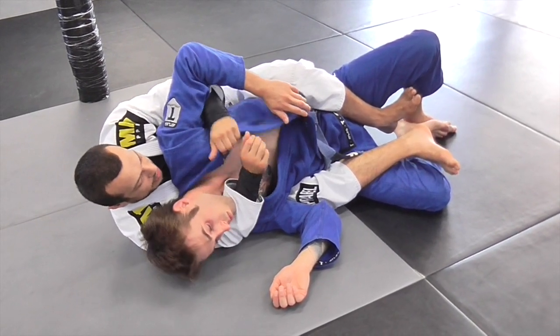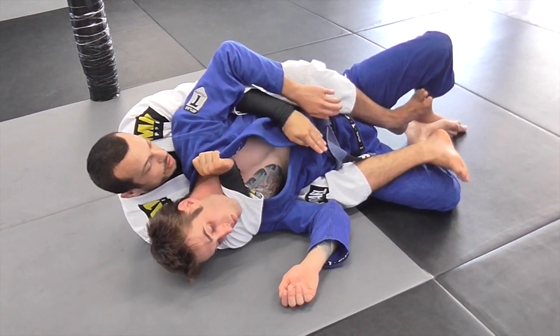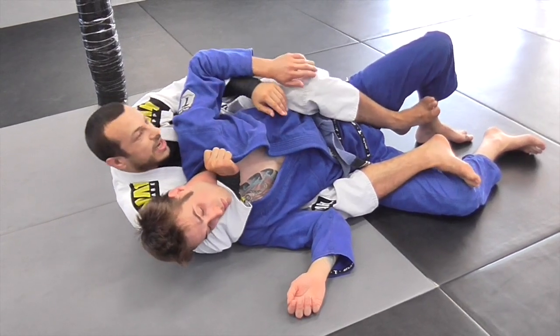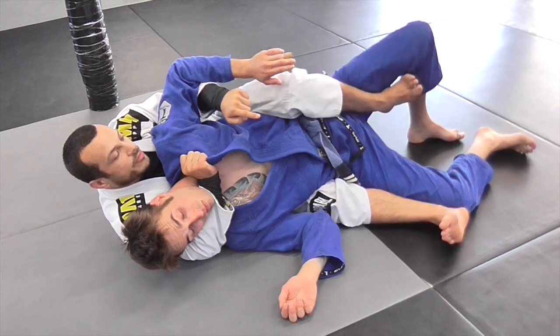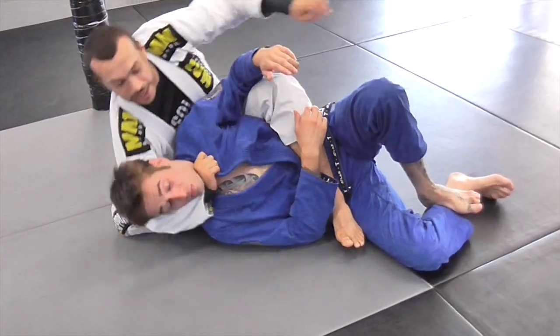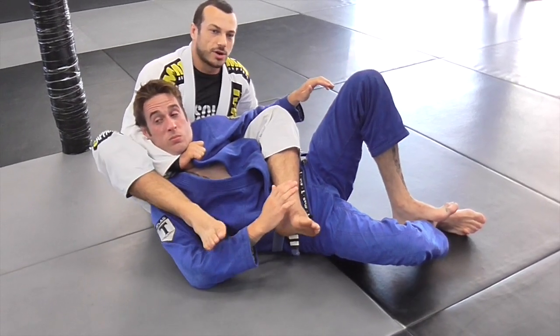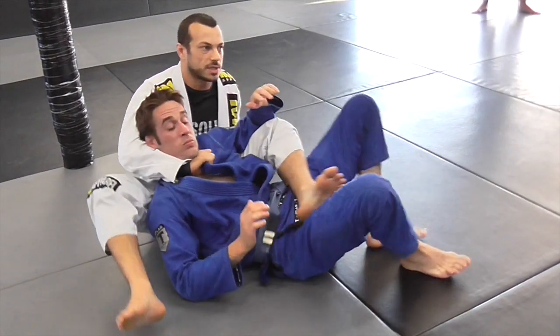The problem here is that if I get a good choke on and John just stays on his side, I can't retract my right leg — it's hard to get enough leverage to pull on this arm. I want to remove my right leg, get up, bring it high, and end up with that leg over the shoulder. When the leg's over the shoulder, John tries to turn and he can't, so I can really pull with my right hand to finish.